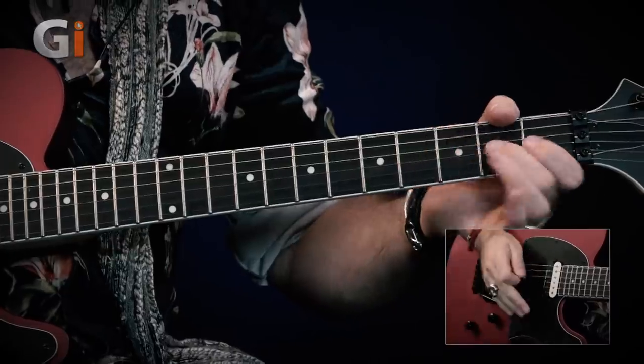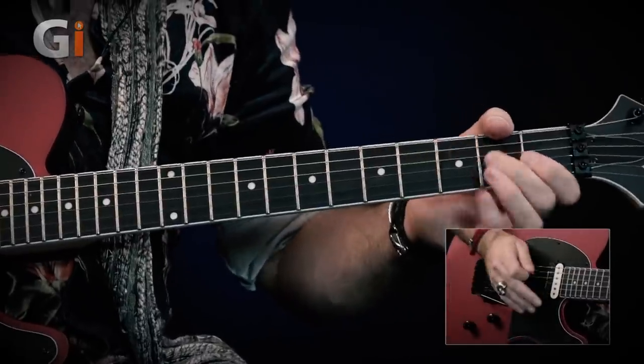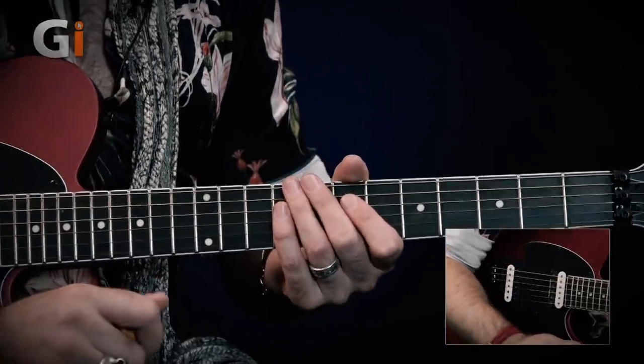With the G string, a really fun way is to slide up to any old note and then aggressively pull off. You get this really cool meowing kind of sound, and if you dive the bar that will just exaggerate it. You don't actually need to be fretting a note to pull off — you can just grab an open string with your left hand and give it a little flick with one of your fingers. There's something super aggressive about that pull-off sound; it creates a really interesting meowing kind of tone.